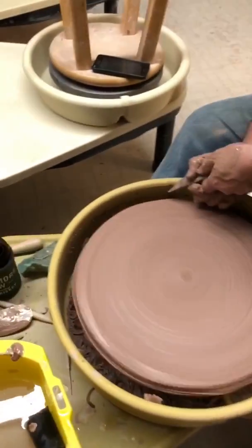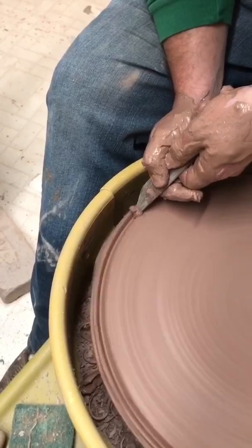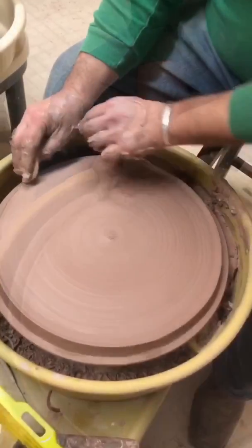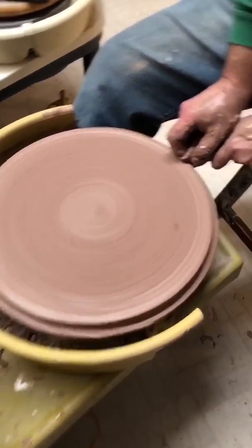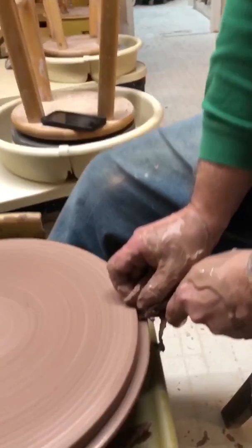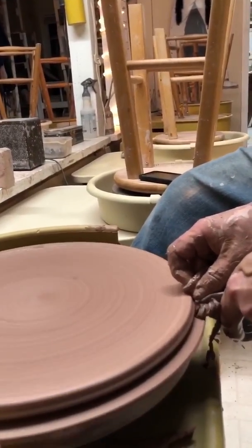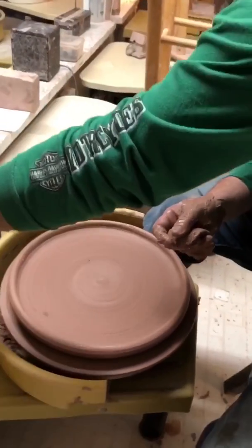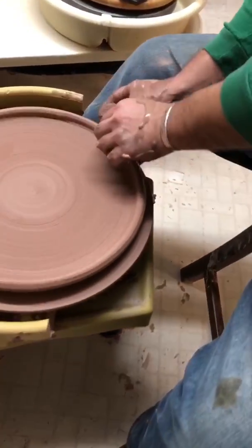Now we've got this outside edge that looks a little uneven — no problemo, we'll cut that right off. Compress that edge, get up underneath here on the edge, and use your sponge to pop up this edge.